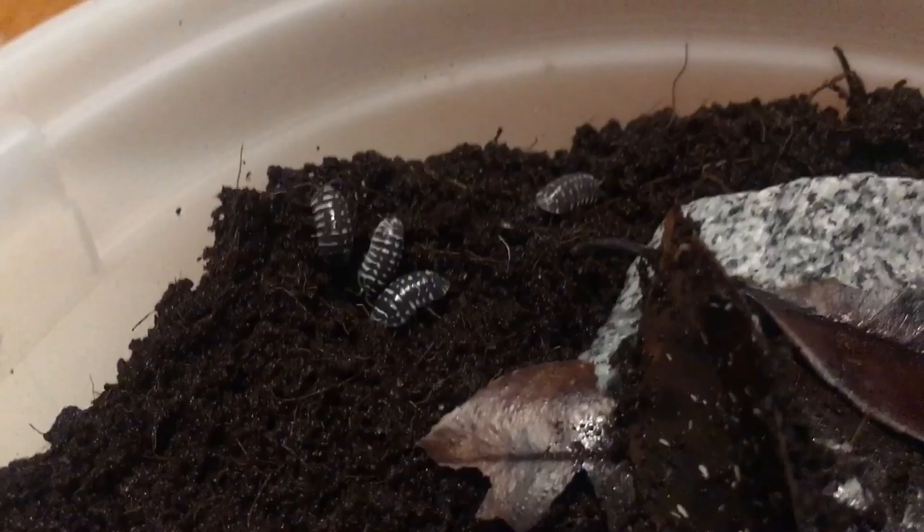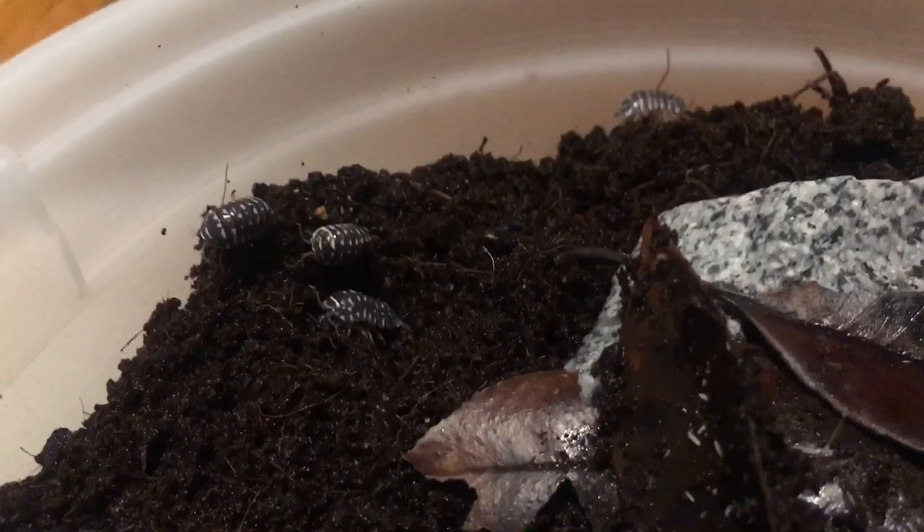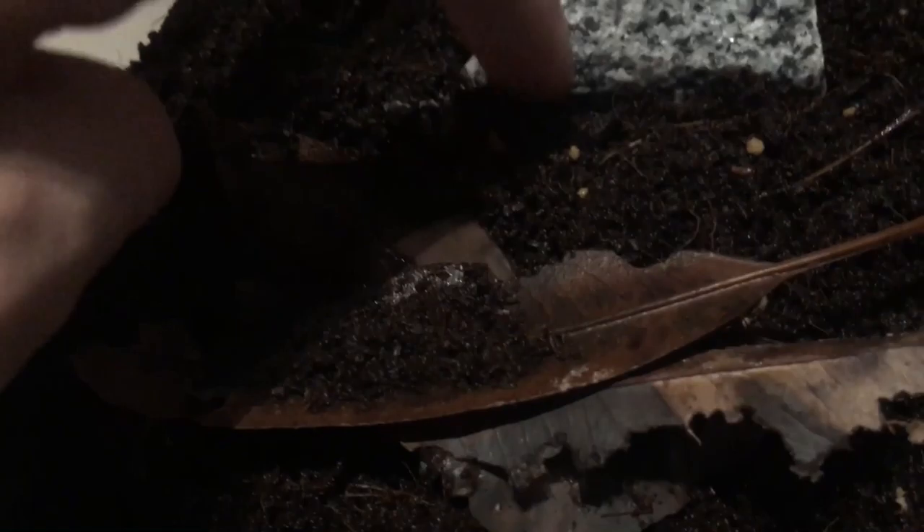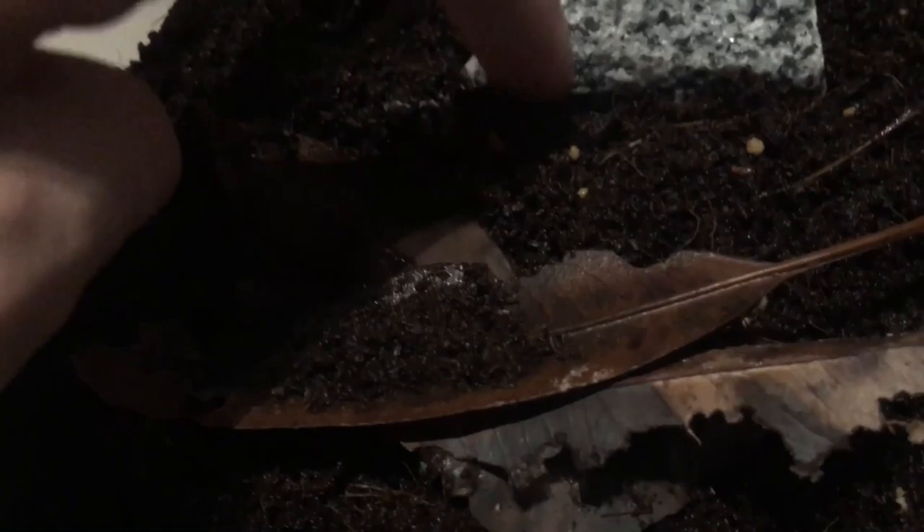Feel free to shoot any questions you have about isopods down below — I'll do my best to answer. I'll go further in depth on care for these guys later, but right now I just wanted to start off and show you two of my species. I think I'm up to around 12 or 14 different species now. They're a lot of fun, pretty simple care — just keep the substrate moist, add leaves, and I like to supplement feed mine with fish pellets as well.